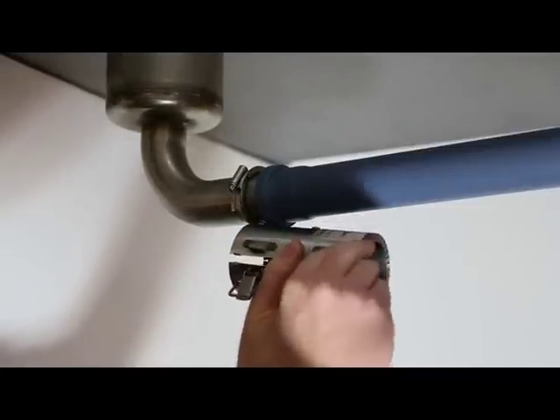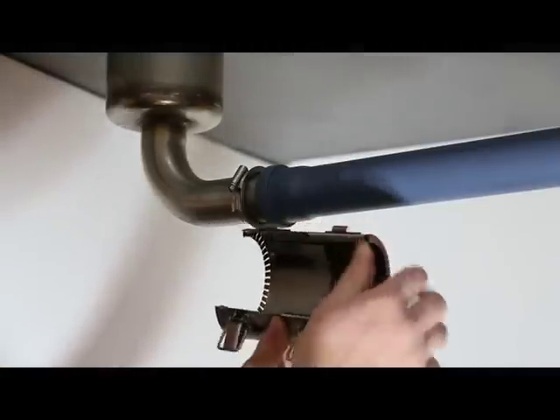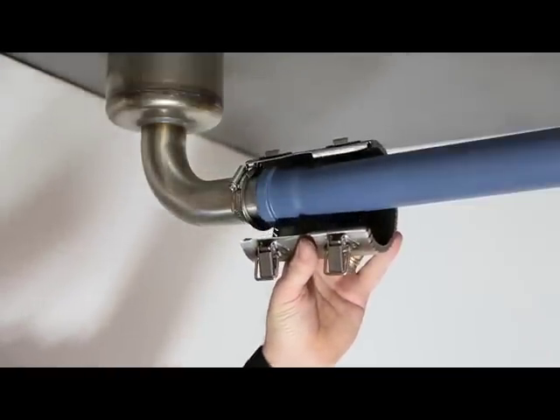Release the two toggle fixings on the transition collar and open it. Wrap the transition collar around the pipe.